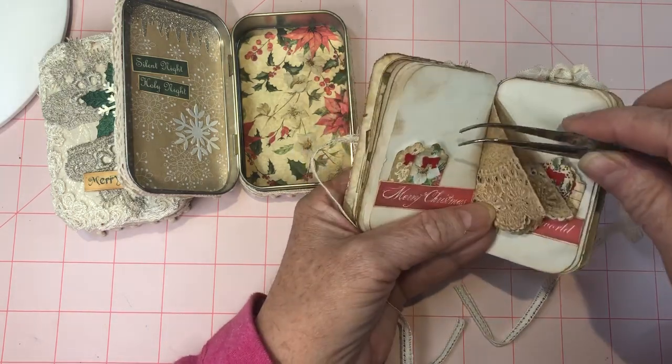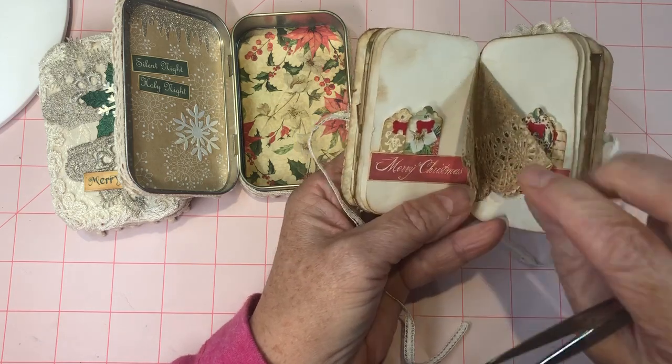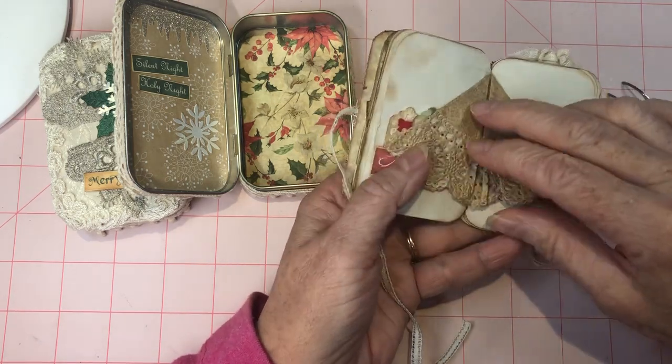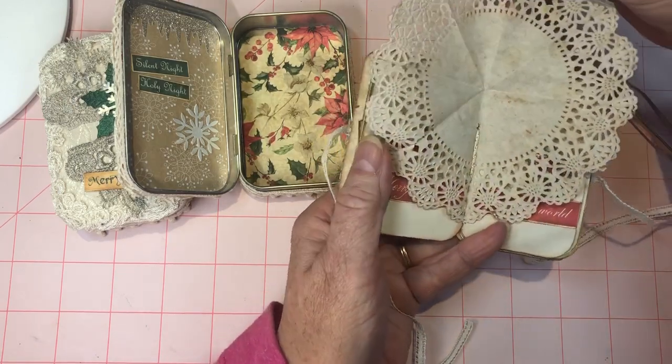So the teeny tiny tags — these are just my favorites. And we have a doily that opens out, so you could write on this if you wanted to, or put a secret message in here.